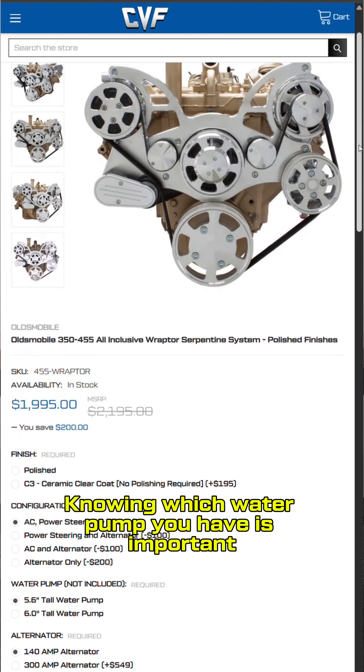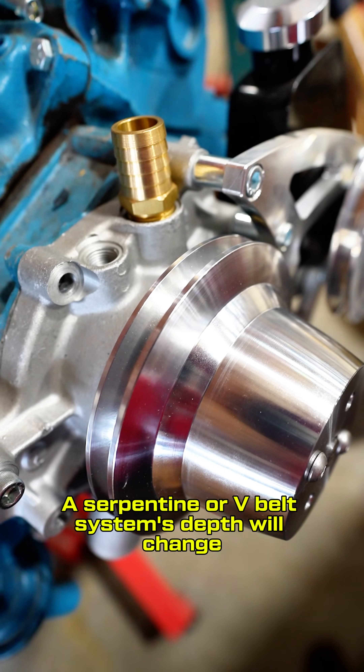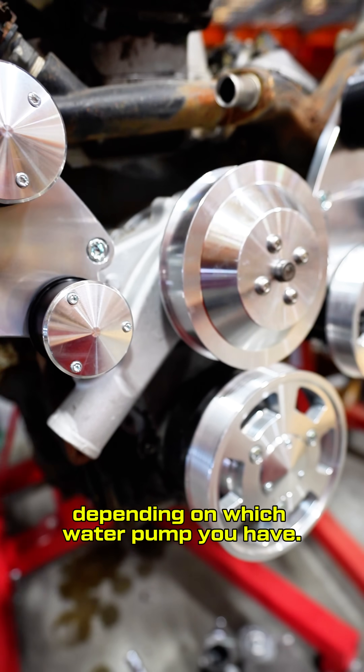Knowing which water pump you have is important when selecting pulleys, brackets, or a full accessory drive system. The serpentine or V-belt system's depth will change depending on which water pump you have.